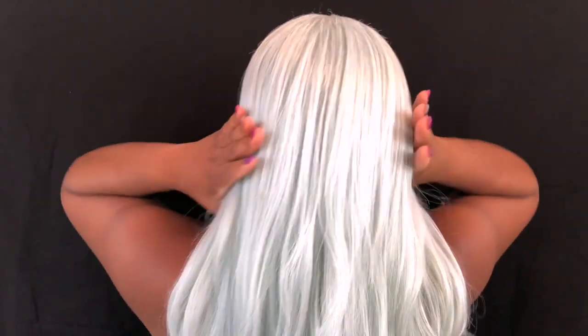It has nice length and nice volume. The texture on here is really, really nice. You get a lot of hair with it — you can't see through the back of it. You get a lot of hair and the hair is pretty long.